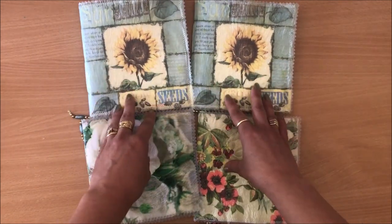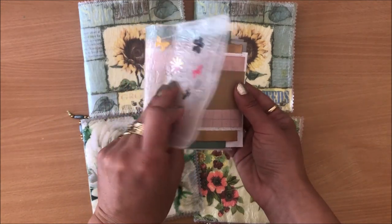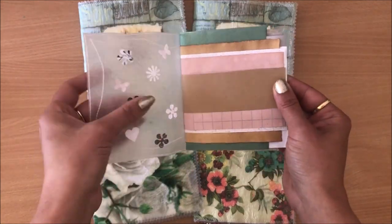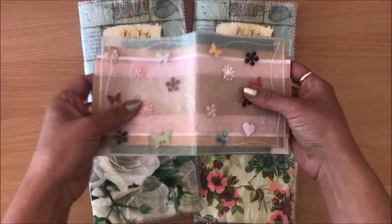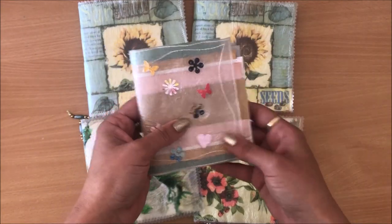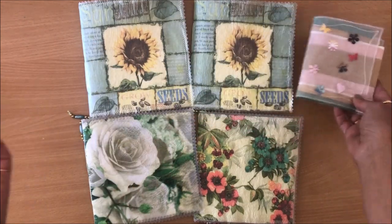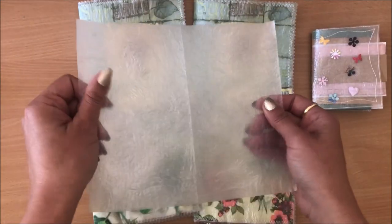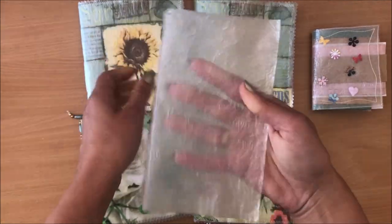If you don't have napkins and can't do this particular project, I've also made some journal covers that's just the cereal bag — no napkin in here. I just put some punched out shapes in there to make it look a bit more fun. So you can either have something in between the sheets like I did with napkins and with the punch-out shapes, or not. You can just create something like this — a cereal bag that's been fused.